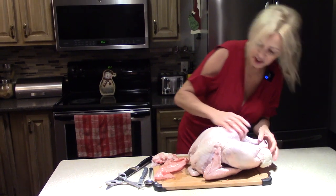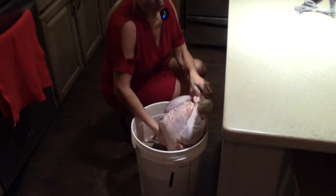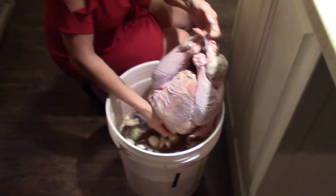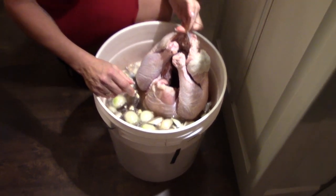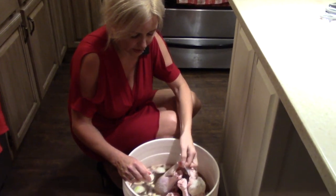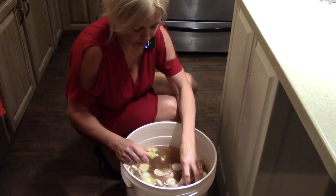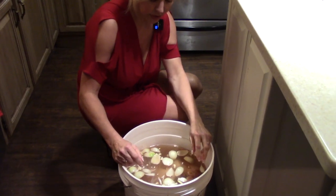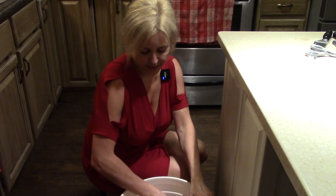That's pretty much it and in the turkey goes. Most turkeys nowadays have these plastic hooks that you leave on while cooking — it just keeps the turkey together. As you can see, the turkey is totally covered in the brine. I'll leave it here to set overnight and I'll see you in the morning.